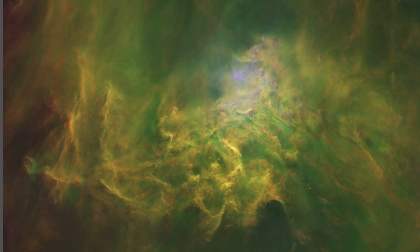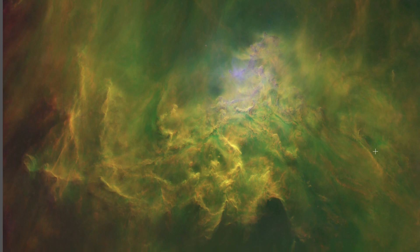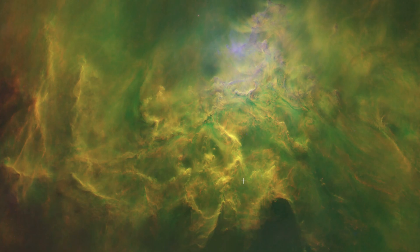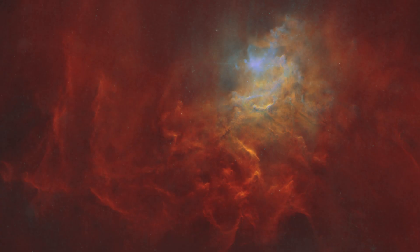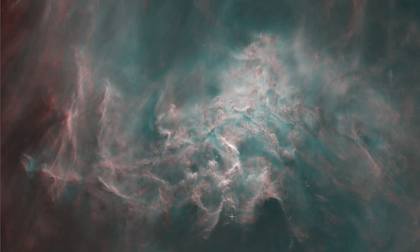Now looking at palettes, this is the start of the traditional SHO. Plenty to work with here. Obviously, it's all S and H — there's just a little O up here. If I was looking at just a traditional HOO, here's how that would end up looking: a little bit very red from all the hydrogen.